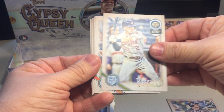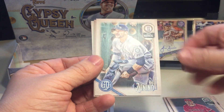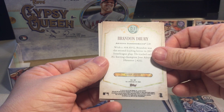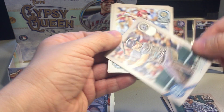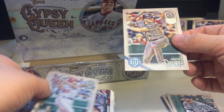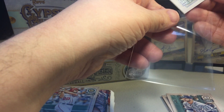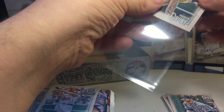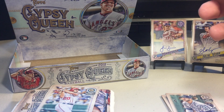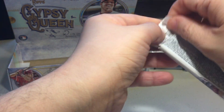Jake Lamb, Alex Bregman, Sean Newcomb, Ian Kinsler, Mike Zunino. And we got a Brendan Drury missing team name variation! Daniel Murphy, Clayton Richard, basically playing card Kershaw, Logan Forsythe.